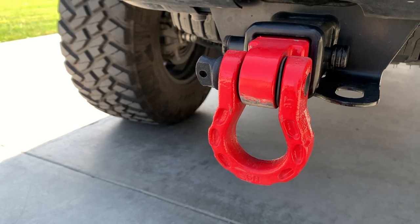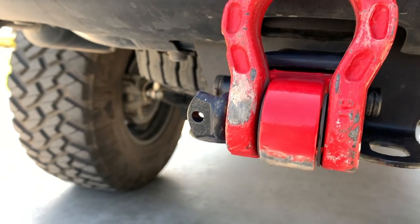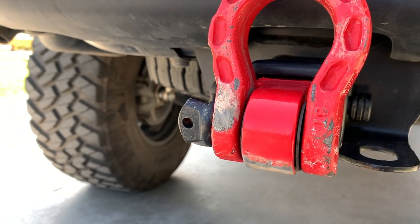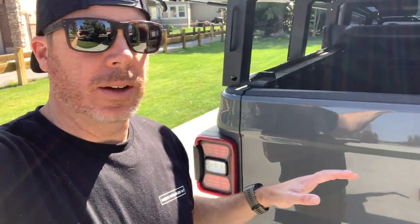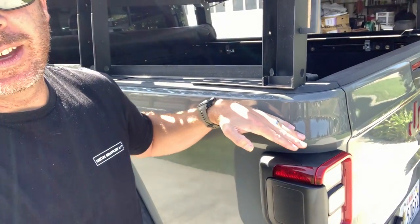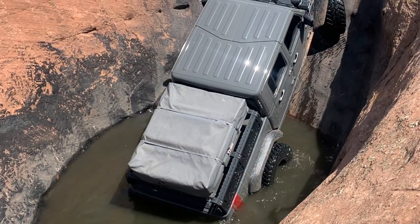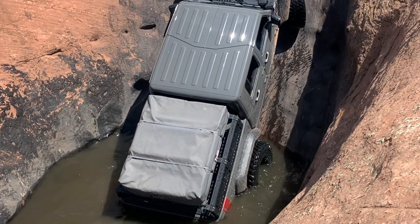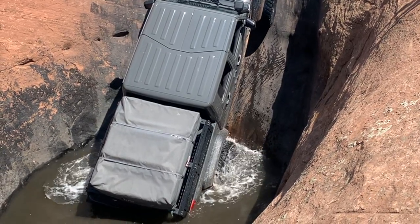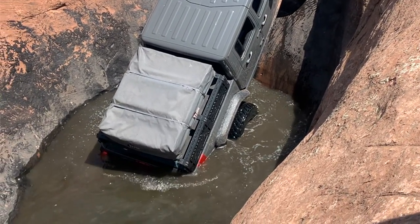Here's our recovery shackle — got the red to go with the gray and red theme, scraped up a bit from our last Moab trip. The last time we were down in Moab we actually had this truck underwater up to about the tailgate — we were in the hot tub. We've had zero issues since submerging half the back end of this Jeep. In fact we had the thing basically floating and had zero issues. It's done really really good.